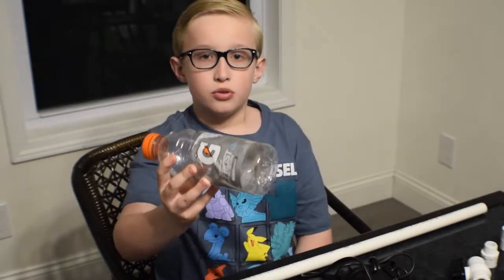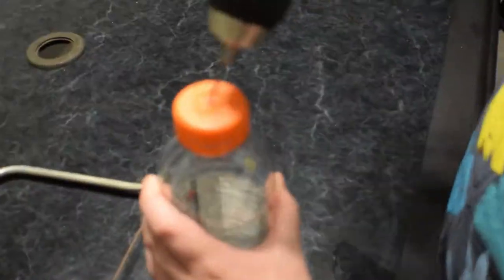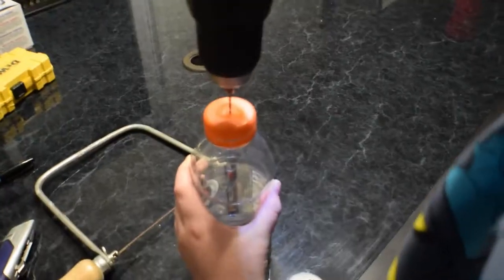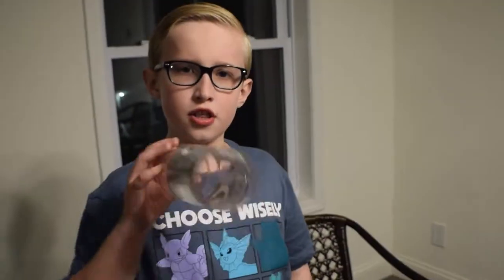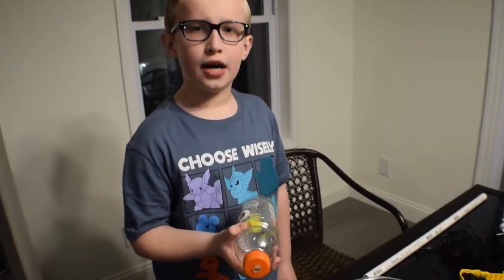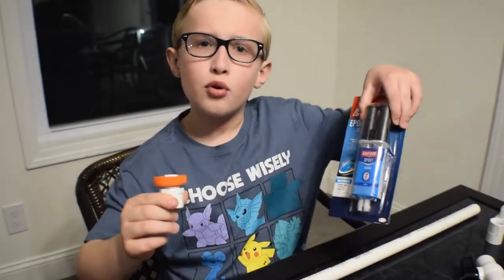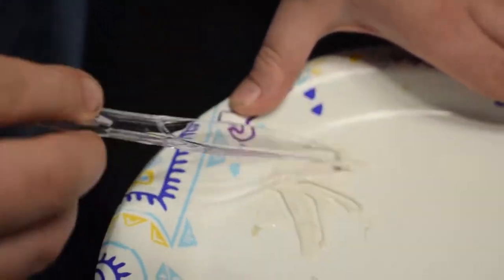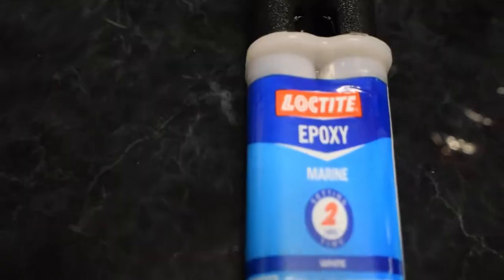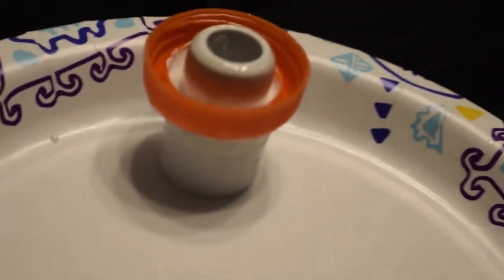I'm going to start with the Gatorade bottle. I'm going to cut the bottom off and then drill a hole in the cap for the male threaded coupler. The bottom is off and we've got a hole in the top. Big Tank used the razor knife to make the hole big enough for this to fit. Now we're going to epoxy it in. The epoxy is on and I'm going to set it aside to dry.